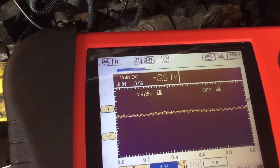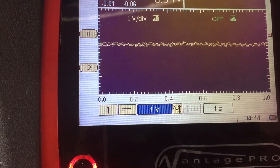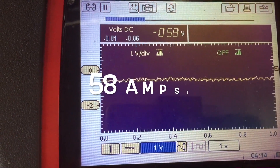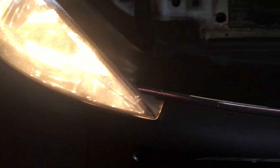So what I've done, we'll put our amps clamp on it and put it to volts DC. Due to the conversion, just times it by 10. So this alternator's putting out 60 amps, and that's with the light on and the blower motor on. It seems to be fine at this.